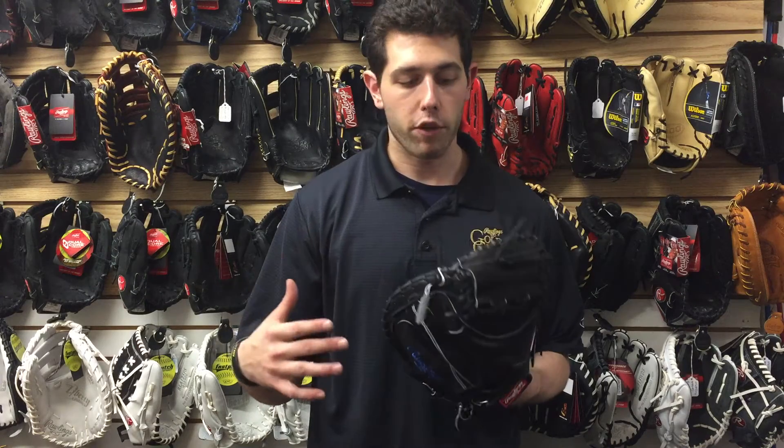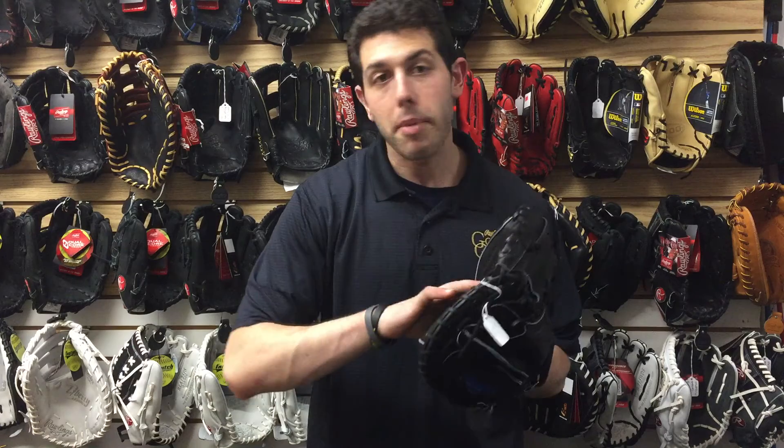It's the Heart of the Hide, which is a step below in price compared to the Pro Preferred, but the quality is the exact same. The difference is Rawlings takes a whole bunch of leather and this one gets a step right below the Pro Preferred, where it's going to be a little bit easier breaking it in. Nothing is easy about breaking in a Heart of the Hide or a Pro Preferred — it's just kind of take your pick as far as which one feels better on your hand.